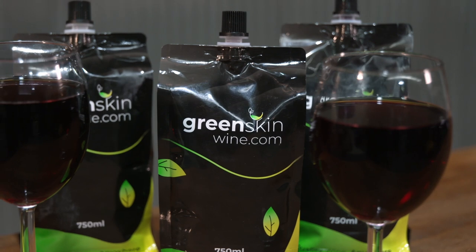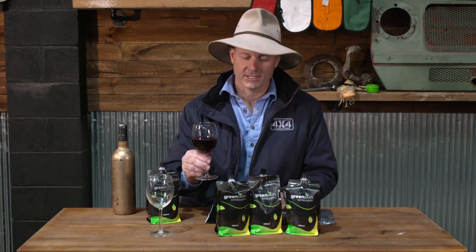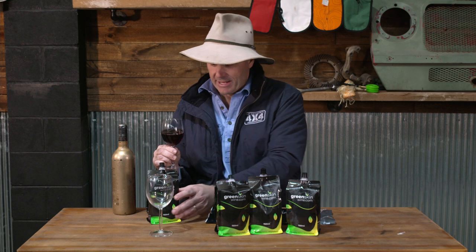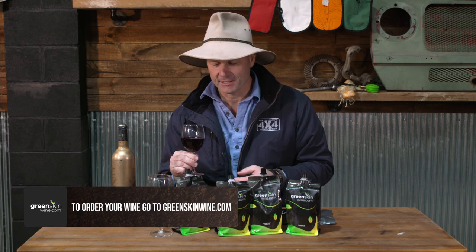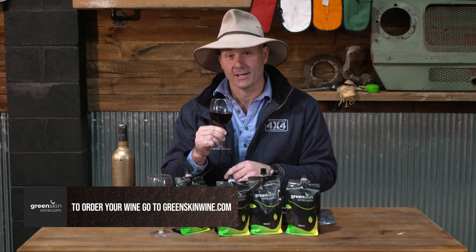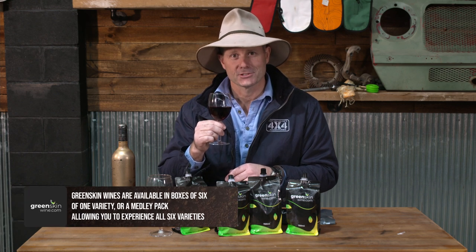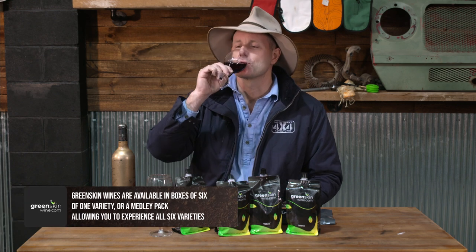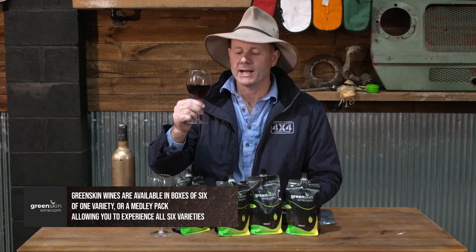You can get them in a mixed half dozen, and I think if you buy three boxes they'll throw in the postage for free as well, so really worth checking them out. I've got to have a sip of the Great Southern Pinot Noir now, and I'm going to decide how to order my next half dozen Green Skins. Cheers, folks — keep the shiny side up. Beautiful.